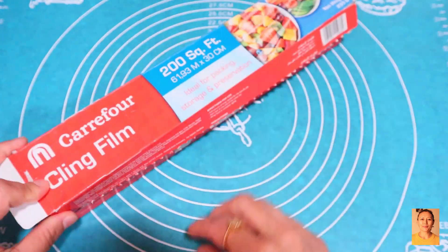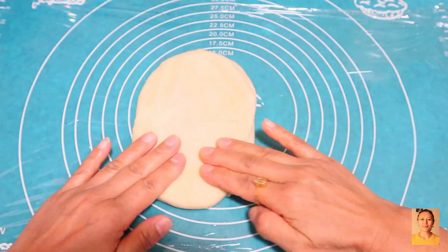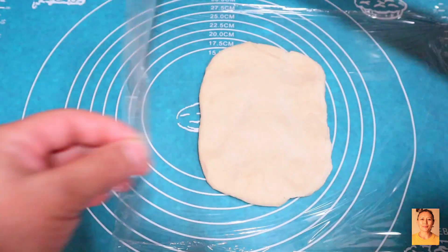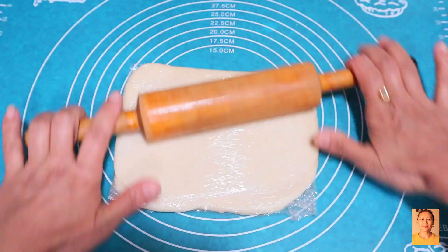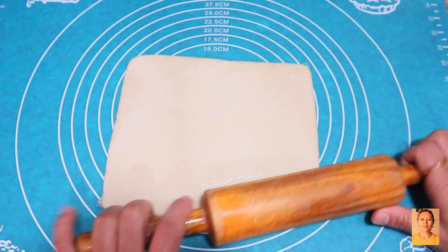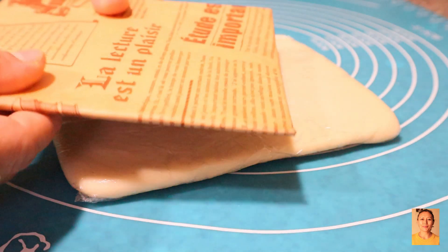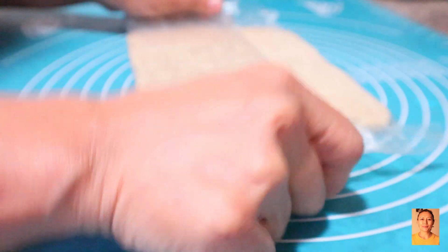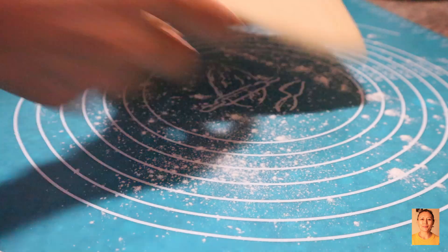After one hour the dough had risen and doubled in size. I used cling film to wrap the dough separately, then rolled it giving a square shape. Having done both with almost the same size and thickness, I let them chill in the fridge for another hour. Then it was time to lock the butter — first fold and laminate. Both the butter and the dough slabs were equally firm and cold. I sprinkled some flour and started rolling out lengthwise.